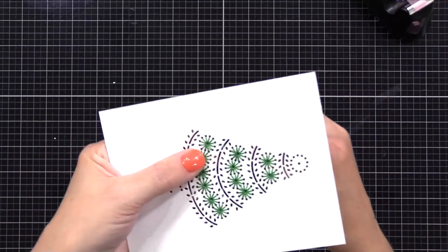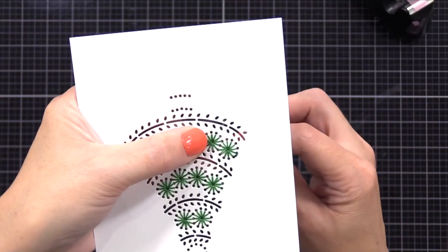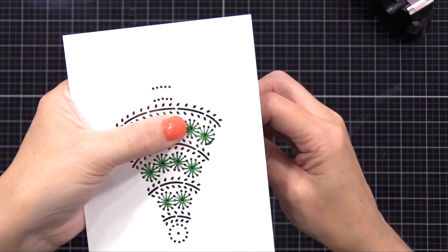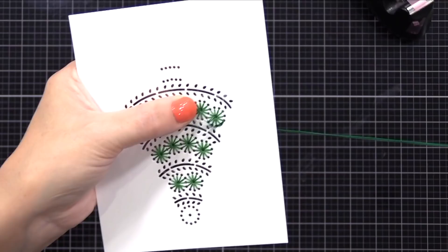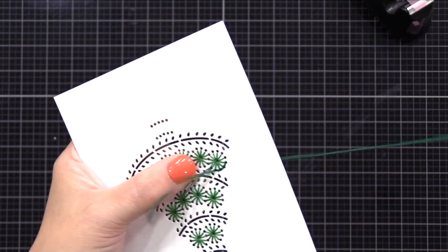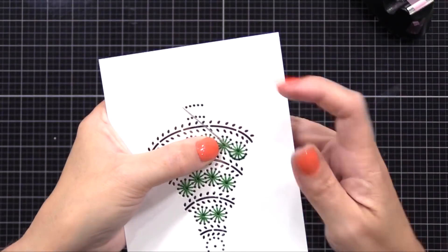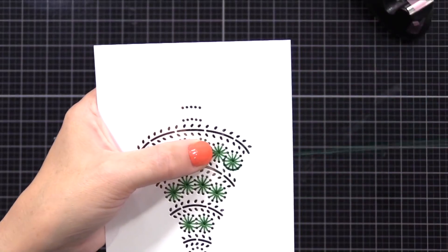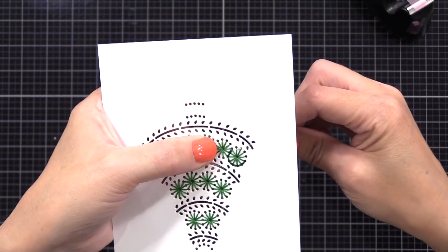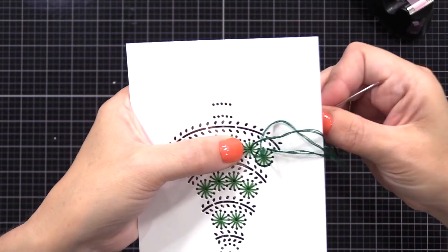I'm starting by tucking the end in through the back stitching and then starting on the front, using my finger to hold it there until I get going so it doesn't come undone. Now this is three strands thick — I'm doing a back stitch around this circle. The way I prefer to do back stitch on paper is to go up one hole, then go back one hole, then up the next hole, and back a hole again. Up the next hole and then back the last one — I continue until I form a circle. Anytime I'm forming a circle or straight line that's the method I like to use.